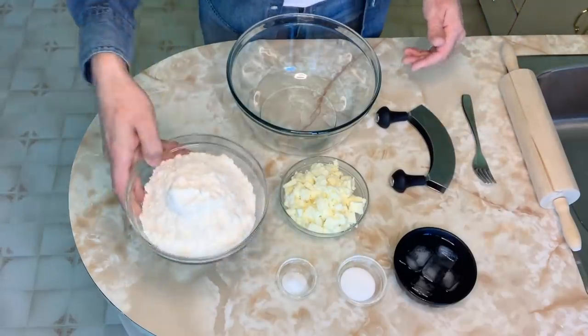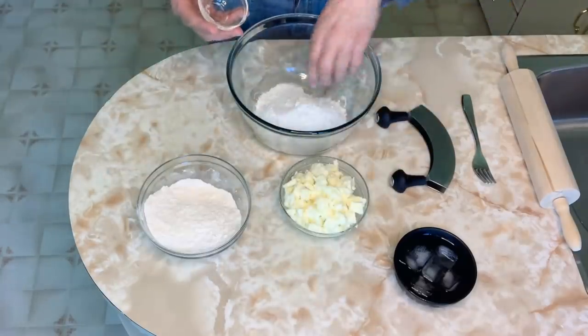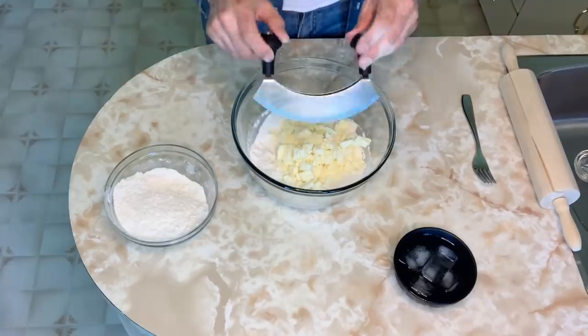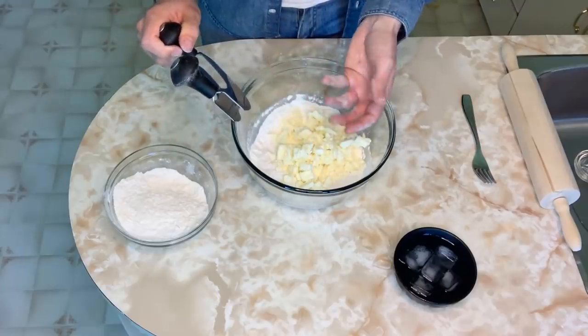Start by adding about a cup and a half of flour to a large bowl, along with your sugar and salt. Mix it up a little bit, then toss in your butter. Using a pastry cutter, chop up the butter and mix it in until the butter reaches about a pea size.